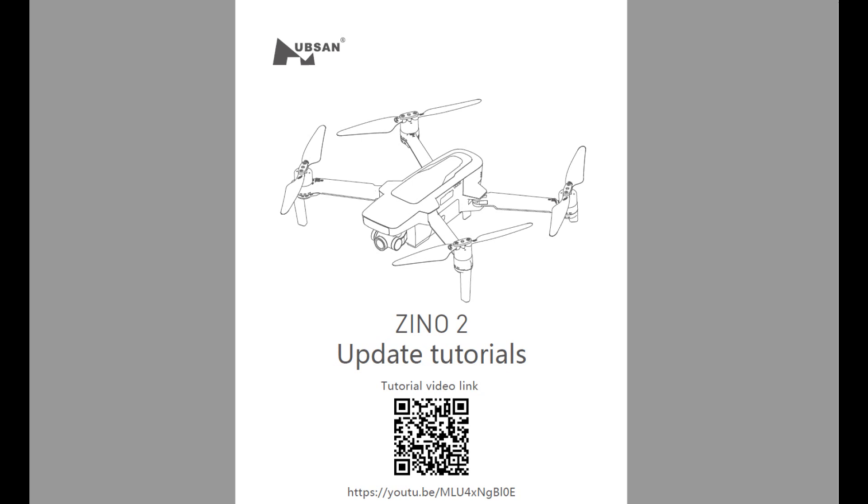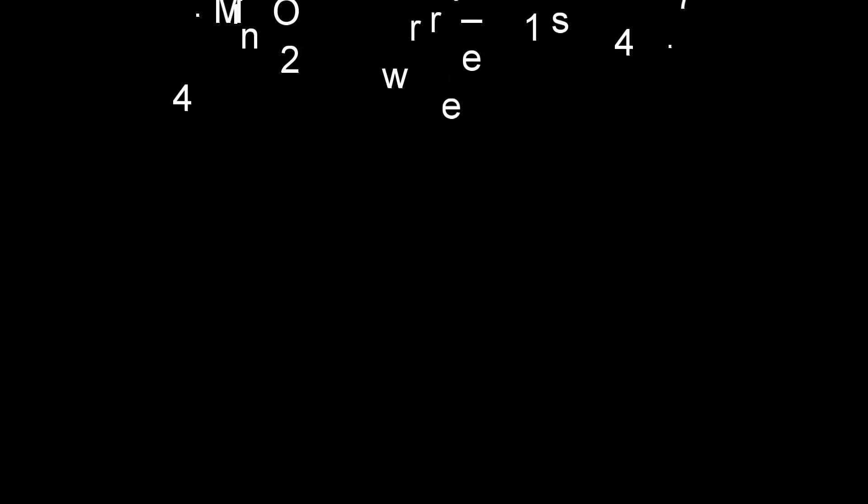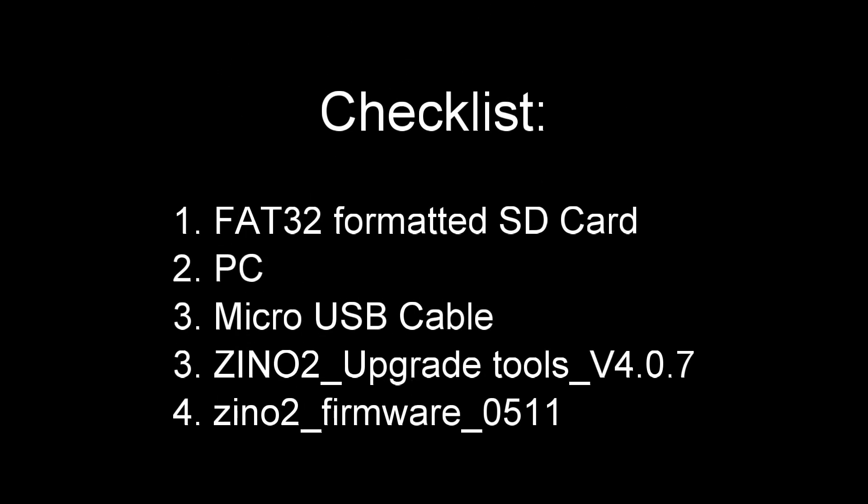I know you want to fix it — okay, let's do it. You need a checklist first. For this project we will need a FAT32 formatted SD card.